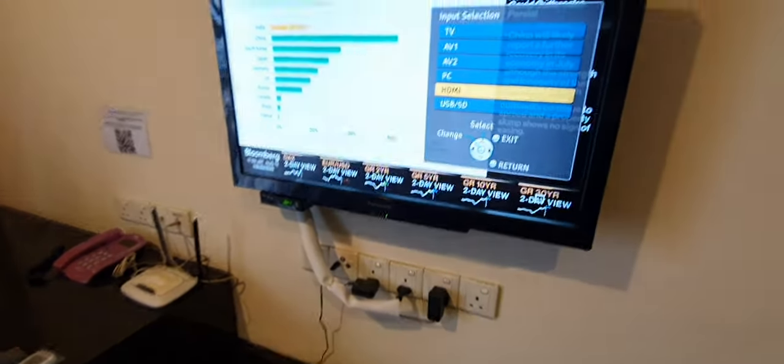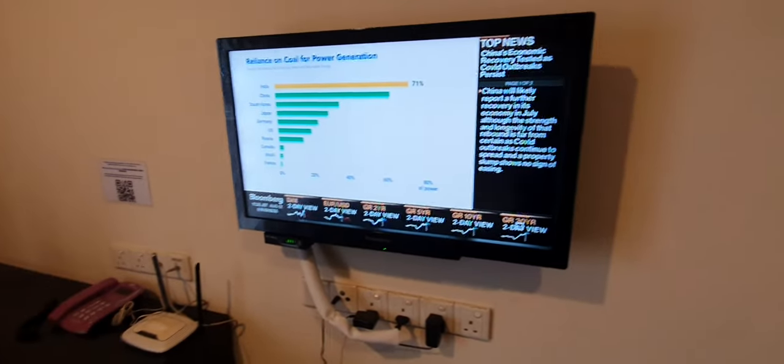Wait for a while and it will go to the TV box channel.